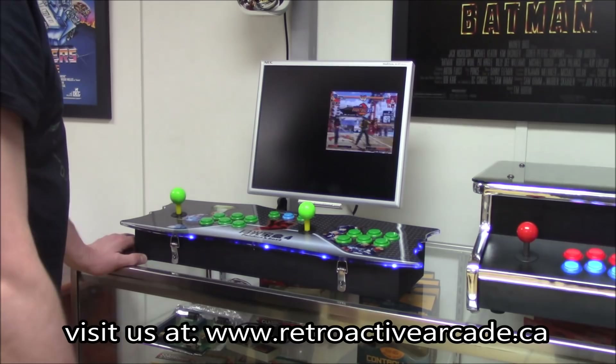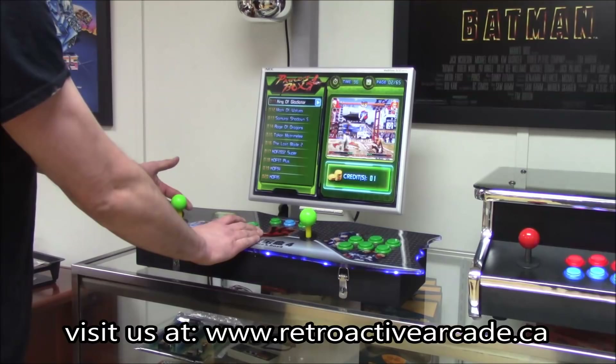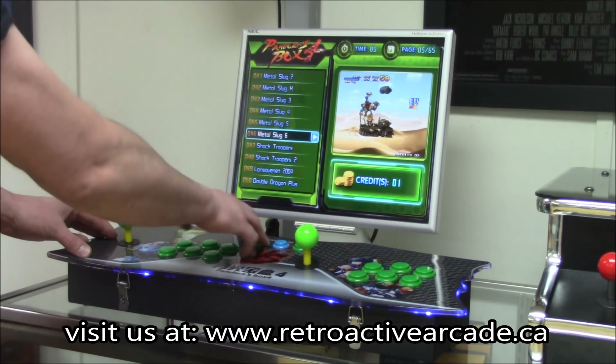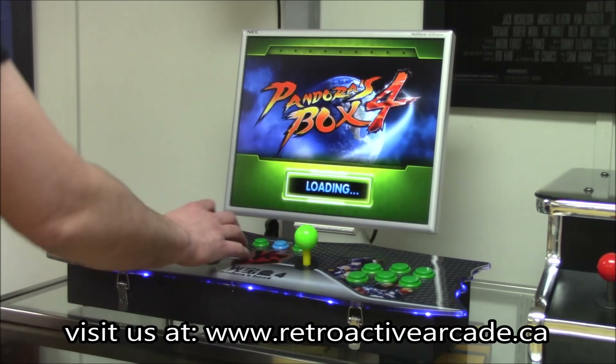Coin in. Choose your games — up or down one game at a time, right or left to page through the whole list. We can go in and choose Metal Slug. Press player one. You can hear the onboard sound — it's actually pretty clear.